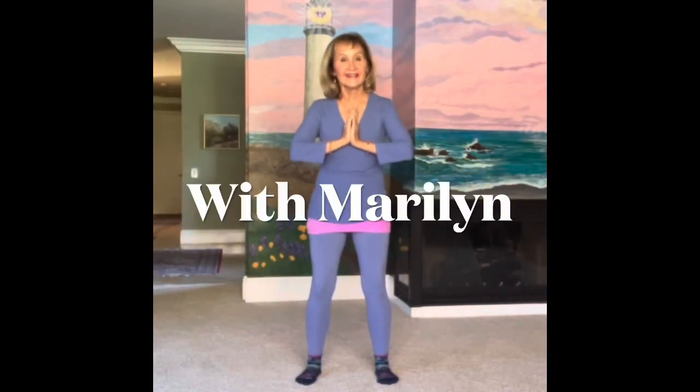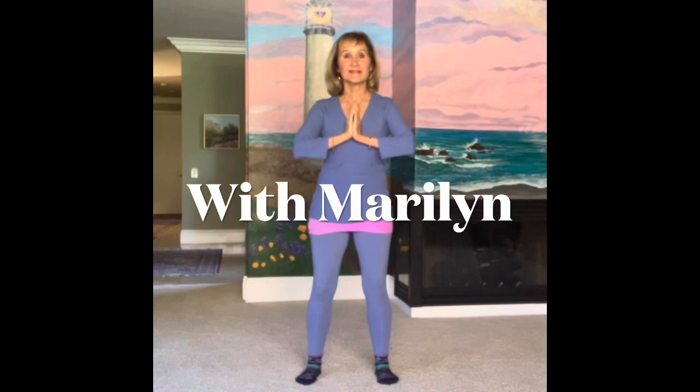Welcome everyone. I'm Marilyn from Lotus Heart Qigong and we are here to do some Qigong today. So let's get started.